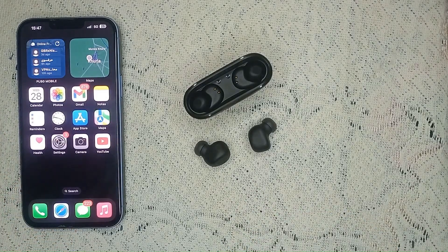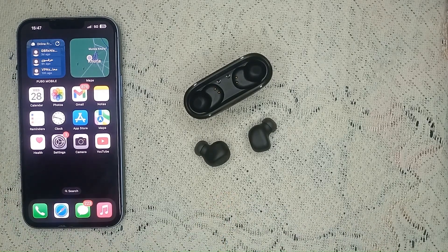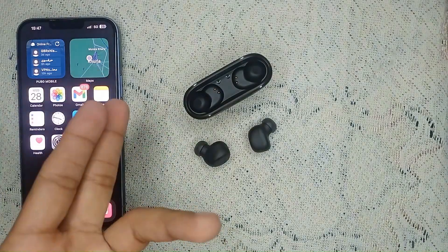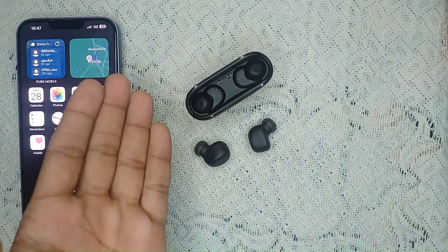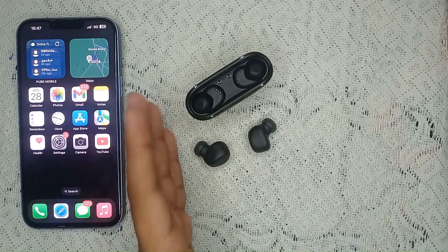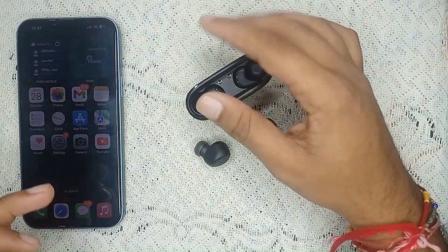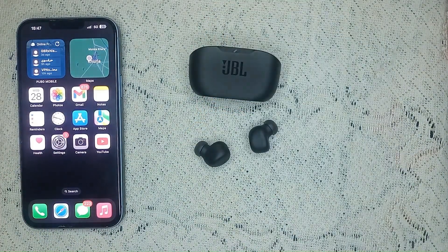If you still cannot find your JBL earbuds in Bluetooth after pairing them, we have another solution. You need to forget the previous connection — connect the JBL earbuds to another device first, then disconnect and forget that device. After that, you should see your JBL earbuds appear on your iPhone or iPad.